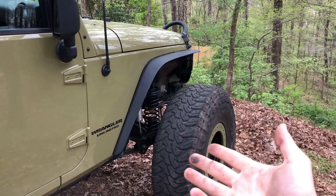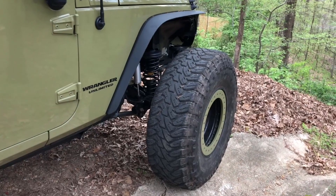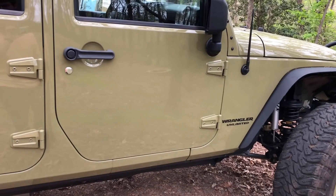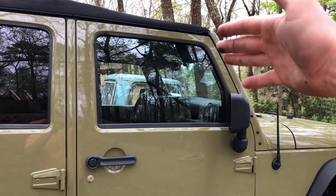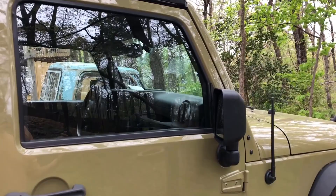Every other Wrangler doesn't have any front reinforcement. If you tip over on or off road — it's a lifted Jeep, things can go wrong — they're just generally more sketchy to drive. I've seen a lot of cases where Jeeps roll without a roll cage or sport cage, and this whole section crushes in. That's where your head is, so it's better to be safe.